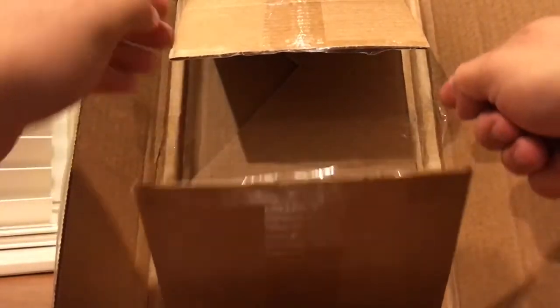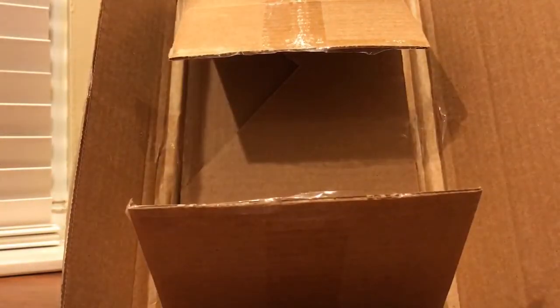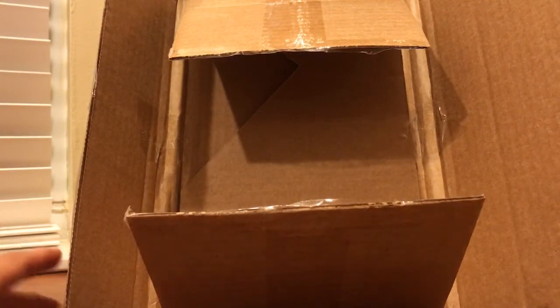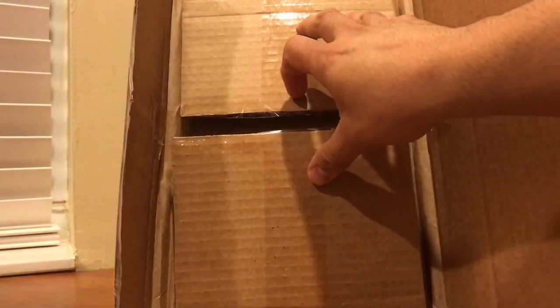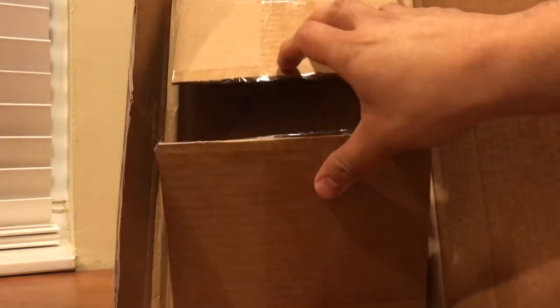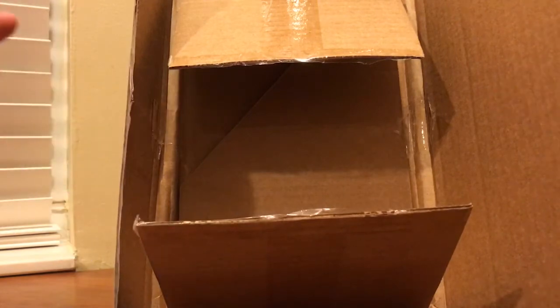Taping the sides actually increases spine stress. So if you're ever shipping comics — acts of kindness or whatnot — just use the tops and bottoms. It'll secure it from the comic shifting and there's no need to go across the sides. Just a little tidbit or piece of advice — maybe it's just my preference.